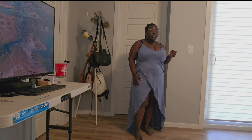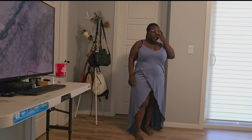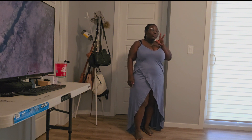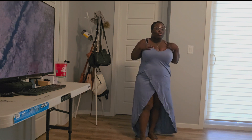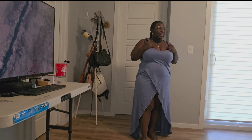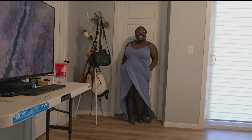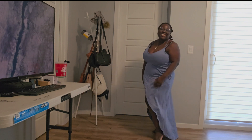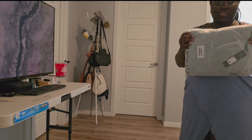So looks like I have two outfits for vacation — three actually: this one, the coral one, and the green one. I don't know which of the lemon ones to take; I think I'll take the strappy one. We'll see. I'm so excited, I'm going on vacation, guys!